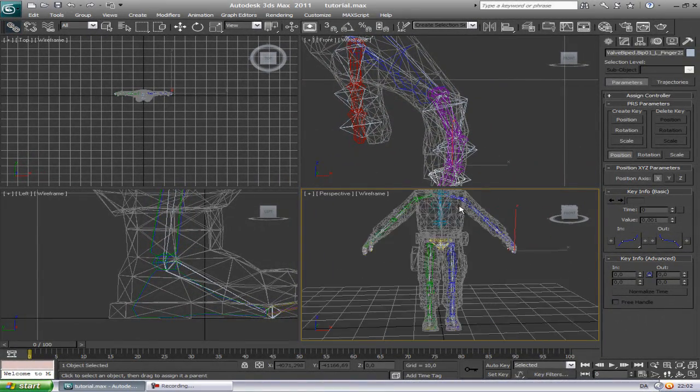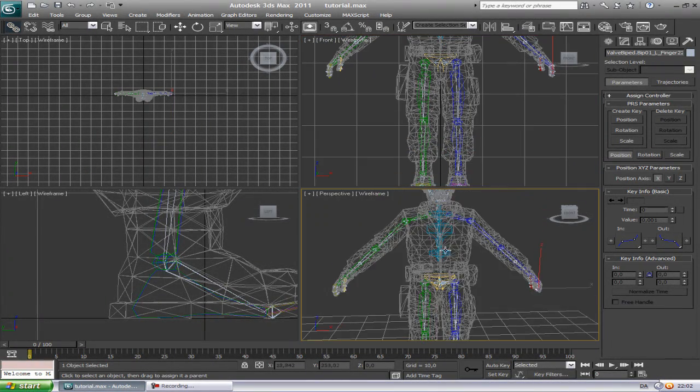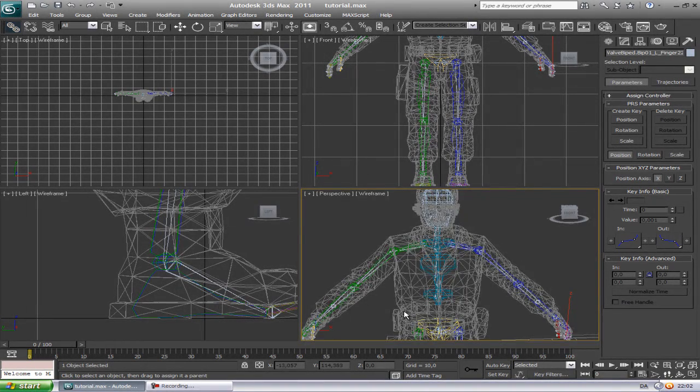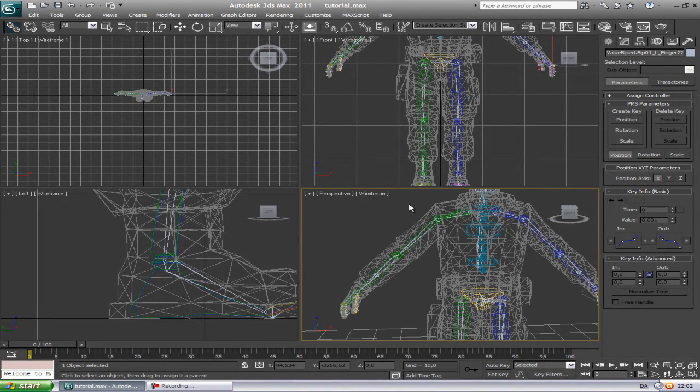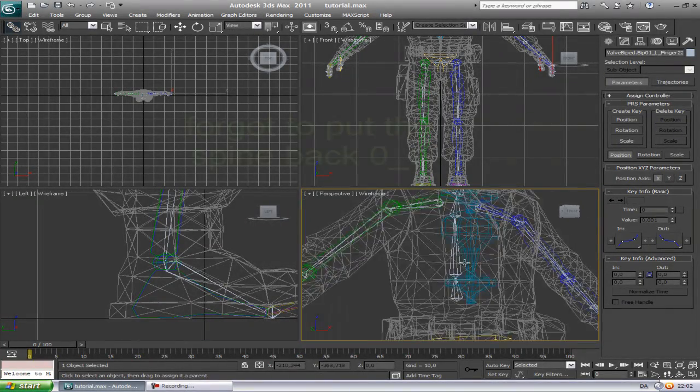Okay, we are finished rigging. So the next tutorial is going to be animation. Okay, what have we done? Get him to walk and maybe some other stuff.